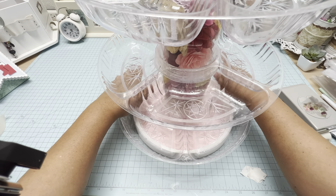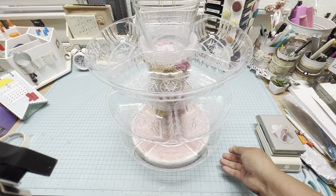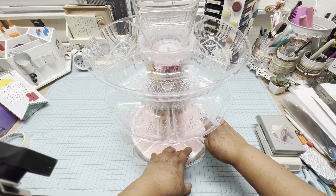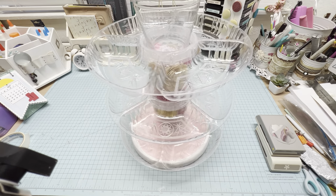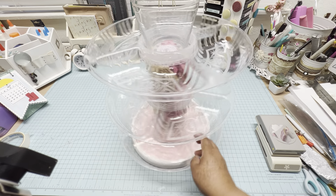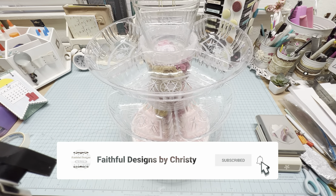Let me know in the comments what you would put on this caddy. Now my caddy is ready to fill with embellishments. If you like this video, please like, share, and subscribe to my channel. Have a blessed day, everyone. Bye-bye.